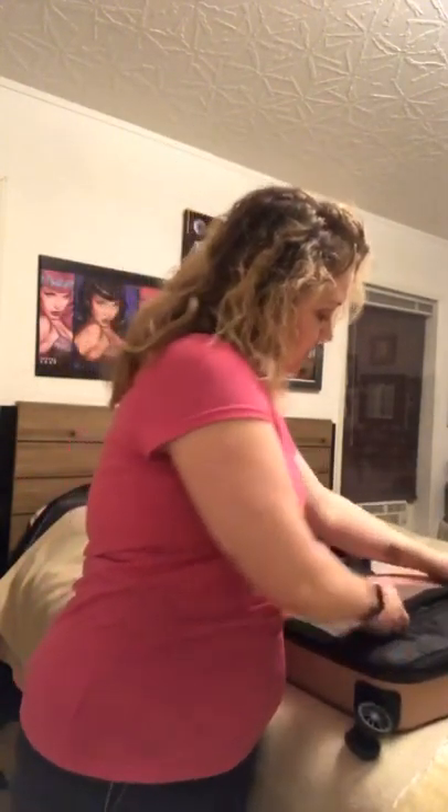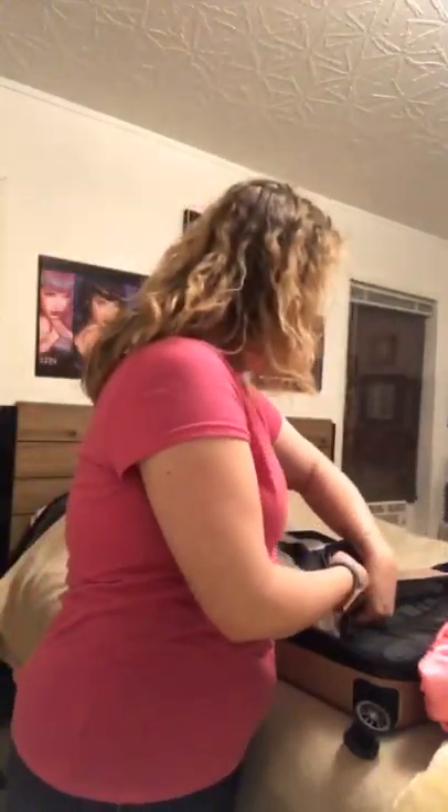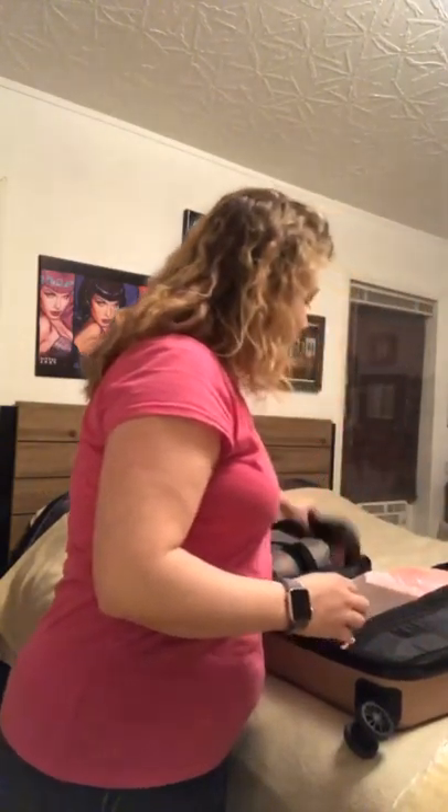In the pocket of the suitcase I have my sleep cap for my perm, an extra pair of wool socks just in case, my cords, my underpants bag, and my special hair product. So all of that is in my suitcase.